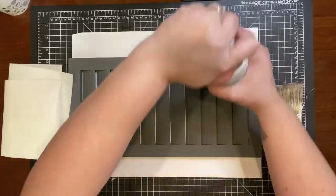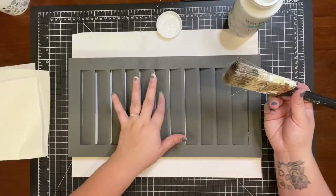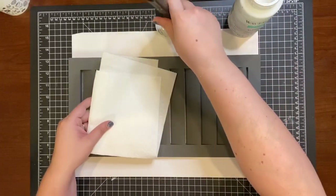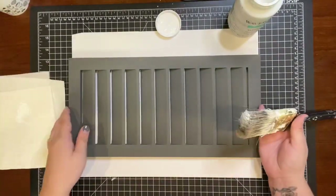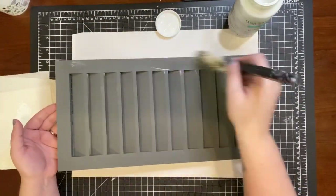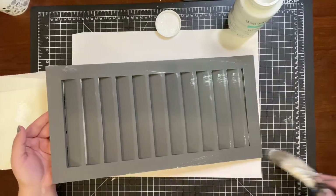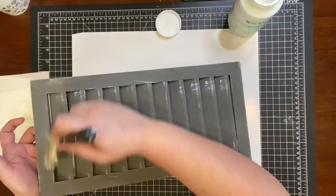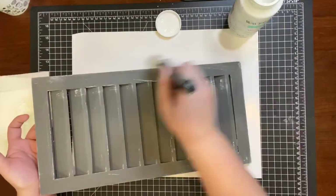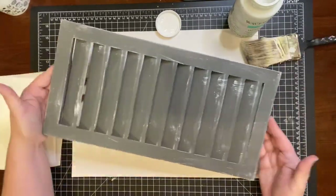Once they were completely dry, I used my favorite technique of using a dry brush and adding some white chalk paint to give it that distressed look — dabbing the excess off on a paper towel and just brushing all around the shutters. Believe me, there's no wrong way to do this. You can add as much paint as you want or as little as you want; the more distressed it looks, the better.